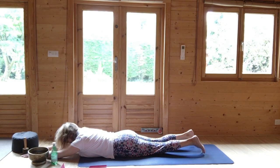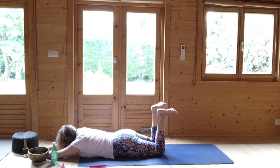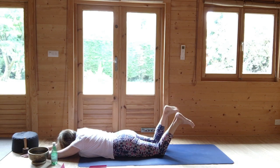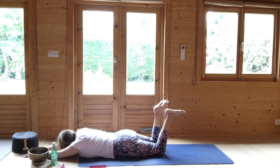Knees a little bit apart. Soles of the foot to the ceiling. Circle the ankles a couple of times in one direction, and circle the ankles a couple of times in the other direction. If you need to turn your head to the side then please do. And then just sway the feet from side to side.